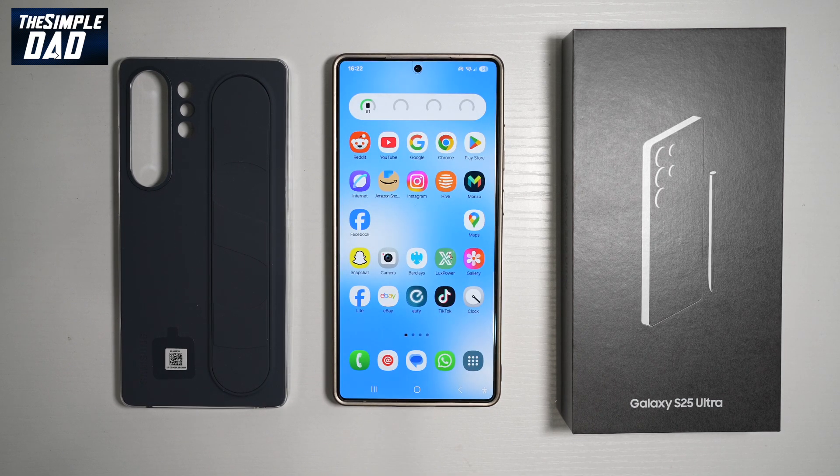Feature number five or six — you can increase or decrease volume using Bixby. While your media is playing in the background, you can say "Hi Bixby, increase the volume by 50%" or "increase the volume by 100%" or even "Hi Bixby, mute the volume."